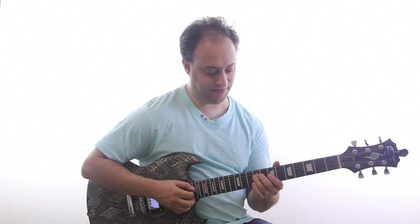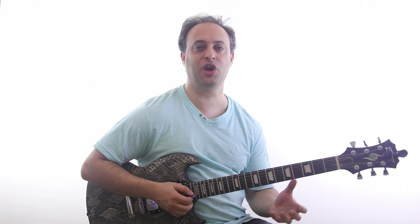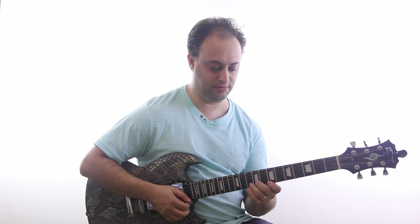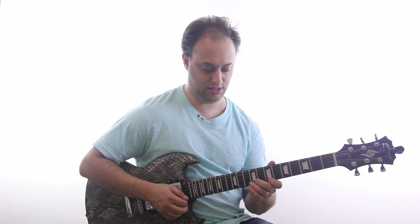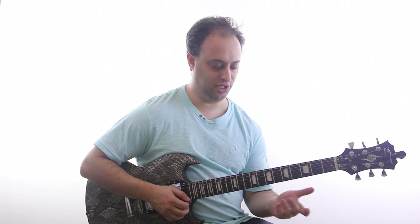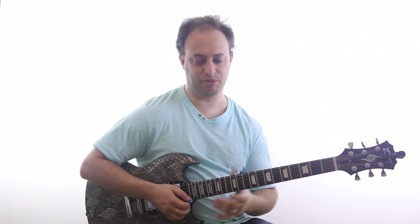So two cool things are happening in this lick. First of all, I'm using the major third note which takes me out of the pentatonic scale and gives a little bit more colorful bluesy feel to it. And then also I'm doing what I call a unison slide. I'm hitting the B note here, 7th fret high E string, and then immediately after that I'm sliding up to the 12th fret B string, which is also a B. It kind of came from the Chuck Berry style, very Eric Clapton-ish as well. Don't forget to add the vibrato there.